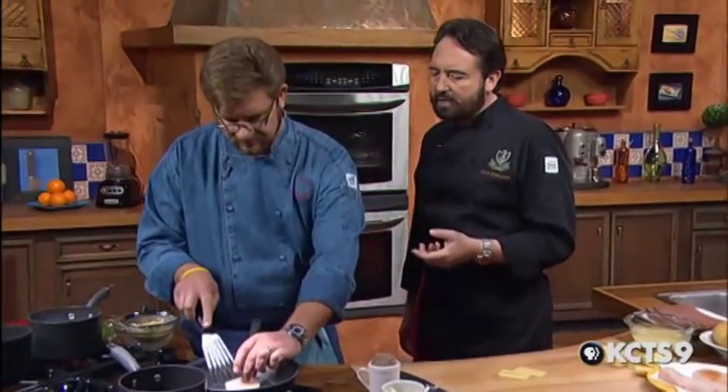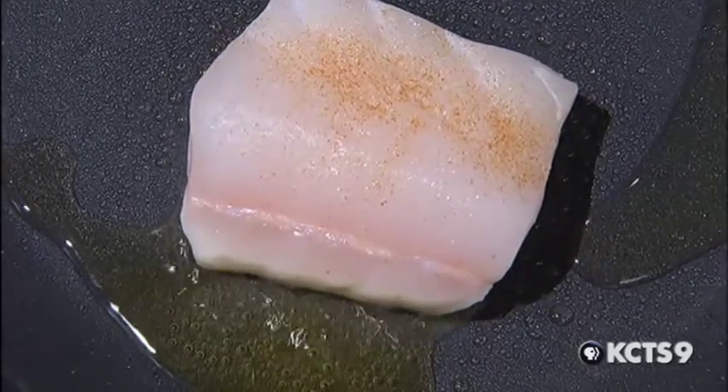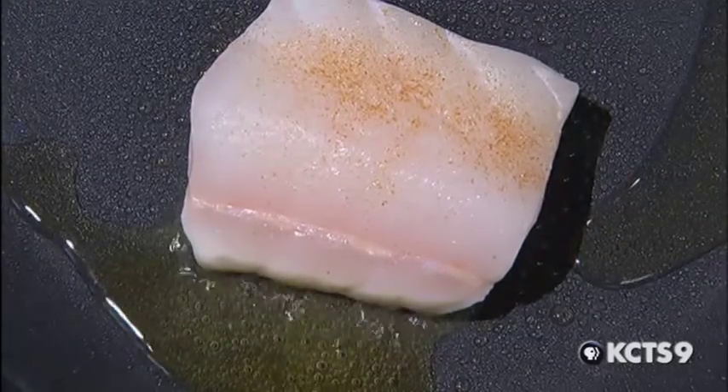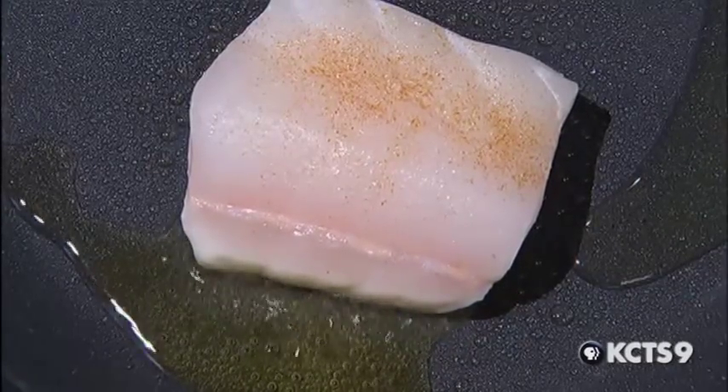We were talking about how slow you like to cook the fish. You don't want to cook the halibut too quickly. As a matter of fact, at the restaurant we cook this fish at 118 degrees Fahrenheit in a special oven. How long before you turn it? Just until we see nice color on the fish — we want a good sort of pan caramelization.